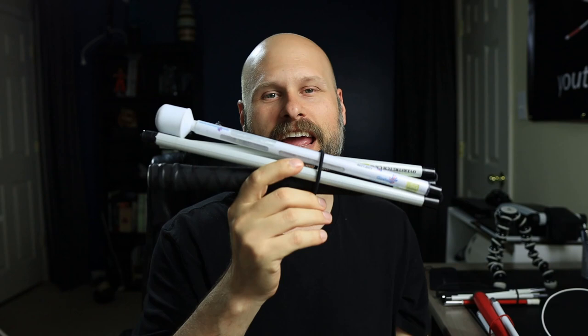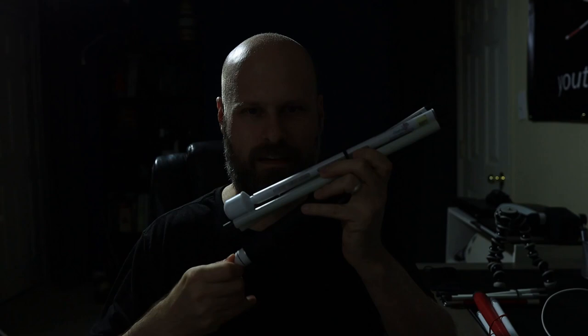Today we're taking a look at a new cane, and you want to know what makes this one special? Yeah, that's right — it lights up.